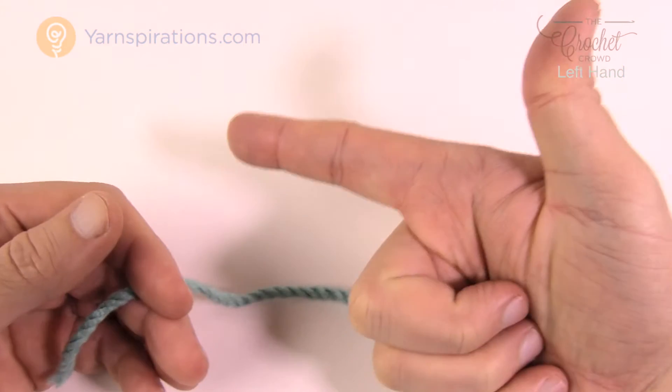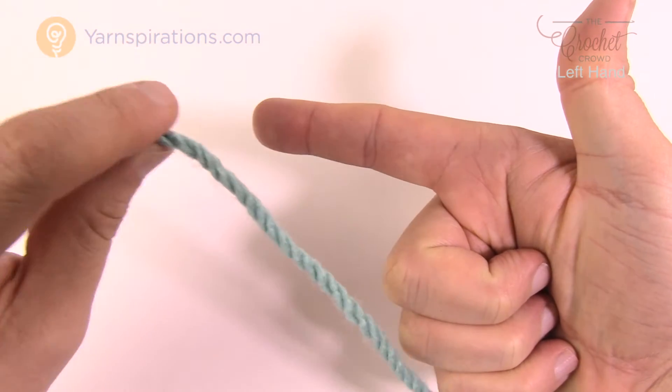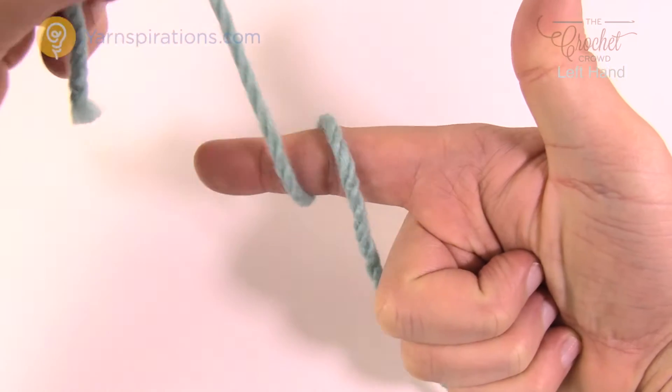I want you to get your fingers like this, just kind of hold, and I want you to grab the other strand with your fingers. There's no magic trick to it — I want you to pull it up over your finger and around once.